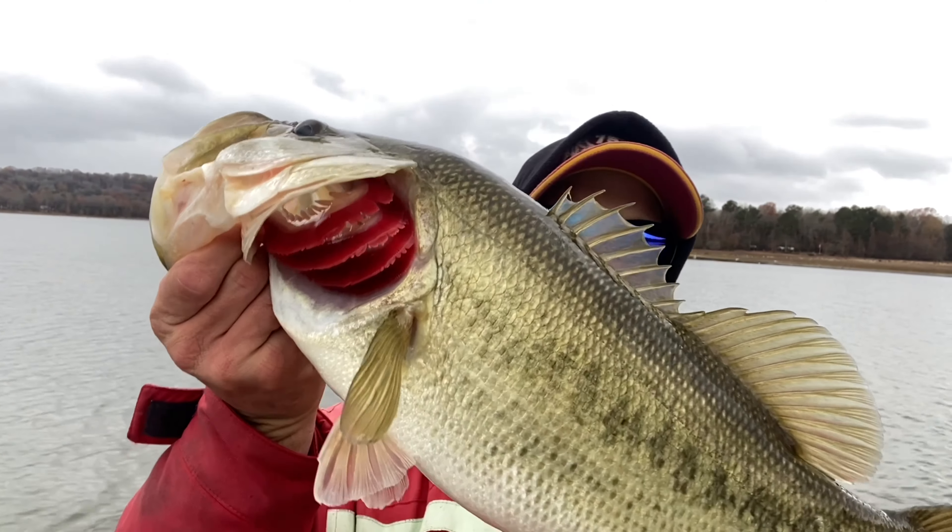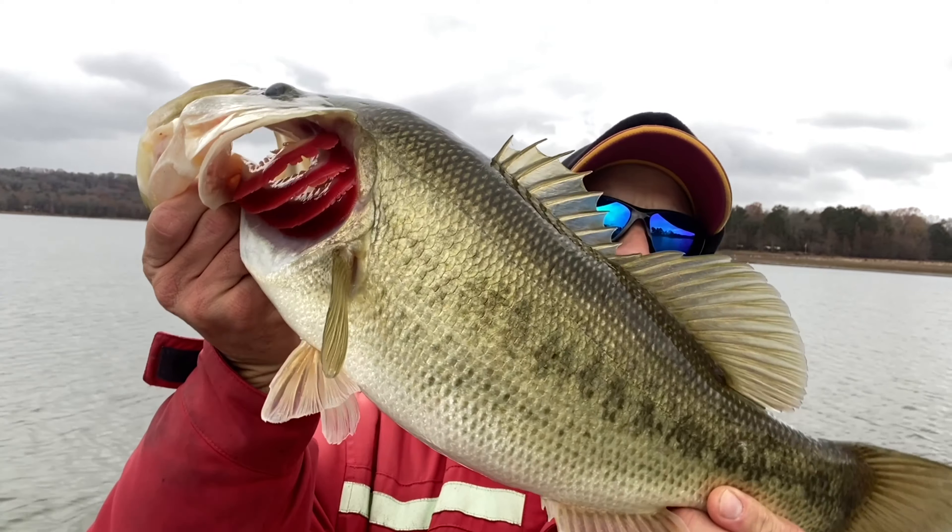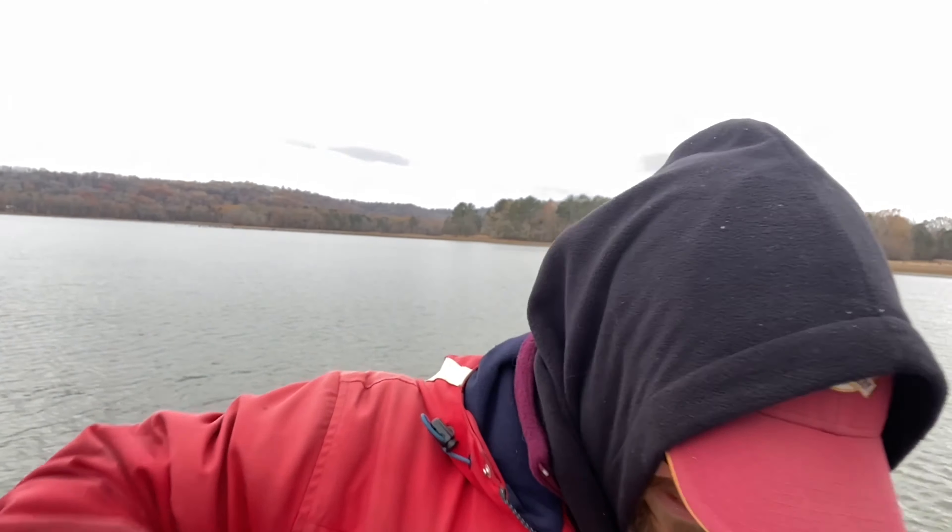20 and a half inches long, 14 and a half inches girth — a nice fat one!